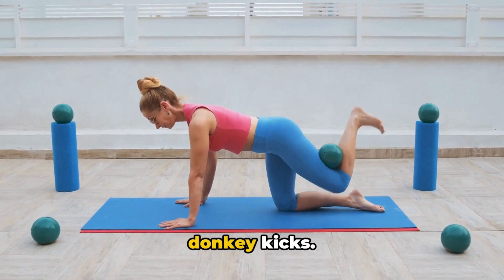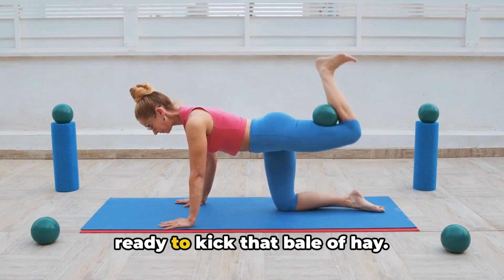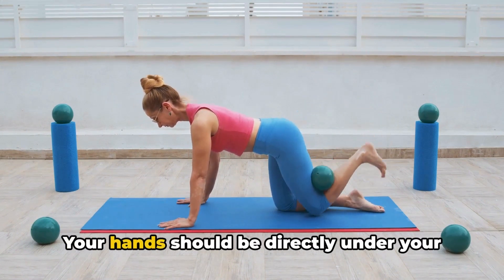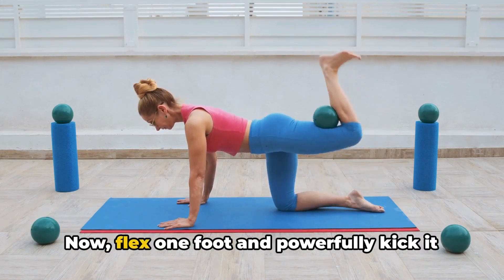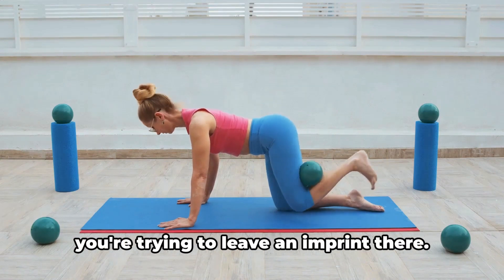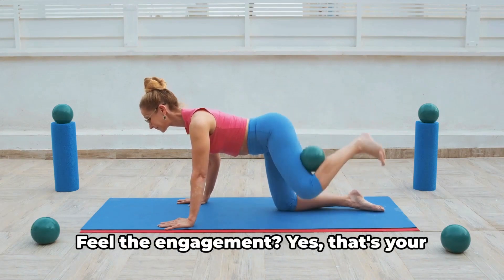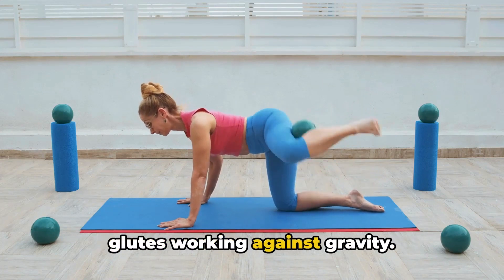Next, we're going to get on all fours for donkey kicks. Picture yourself as a playful donkey ready to kick that bale of hay. Your hands should be directly under your shoulders, knees under your hips. Now flex one foot and powerfully kick it back and up towards the ceiling, as if you're trying to leave an imprint there. Feel the engagement? Yes, that's your glutes working against gravity.